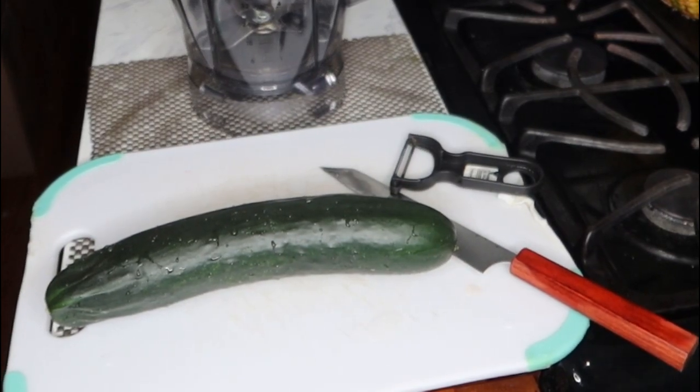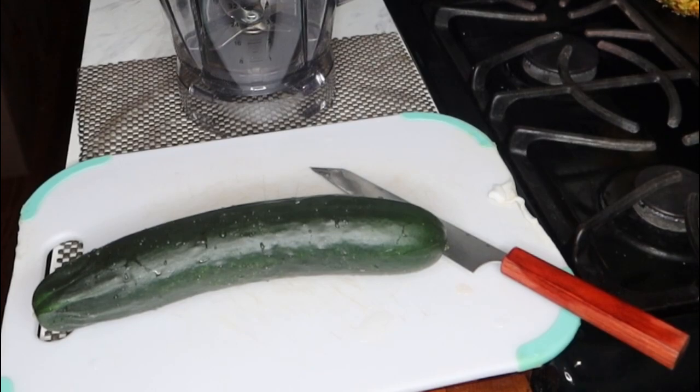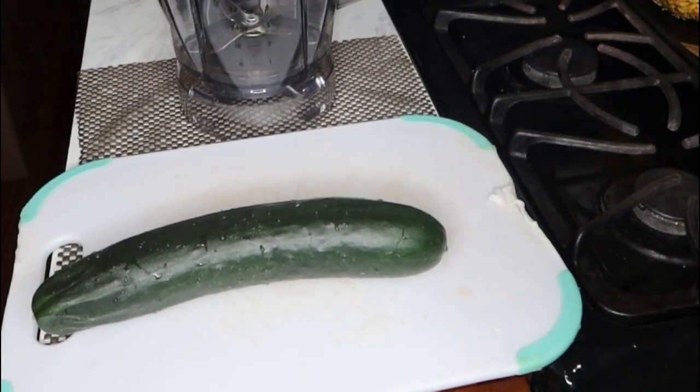So let's start blending this up right now. Please excuse the boxes in the background. Like I mentioned, I am in the process of moving, so your girl is busy.